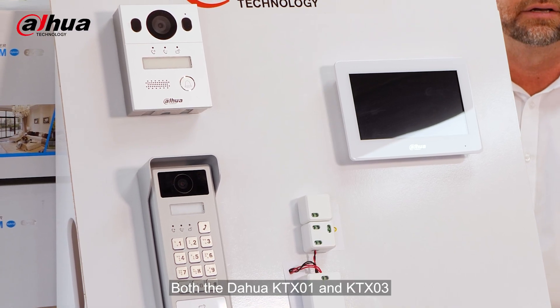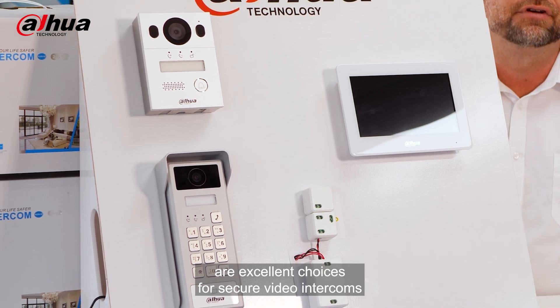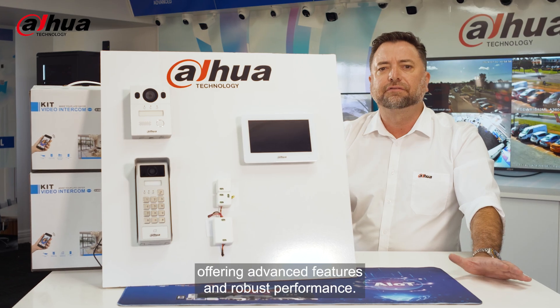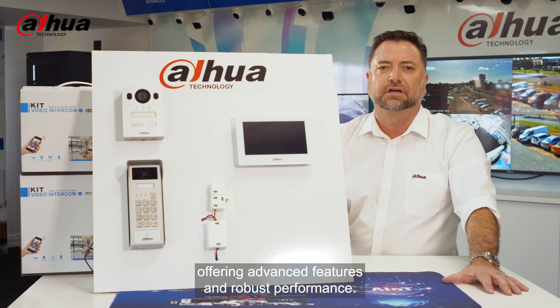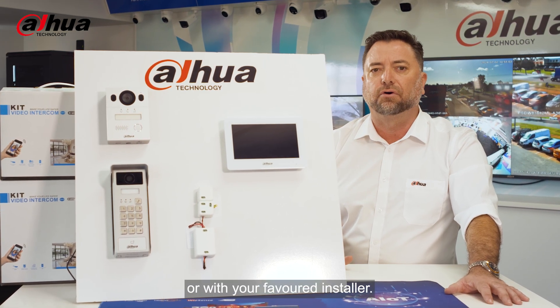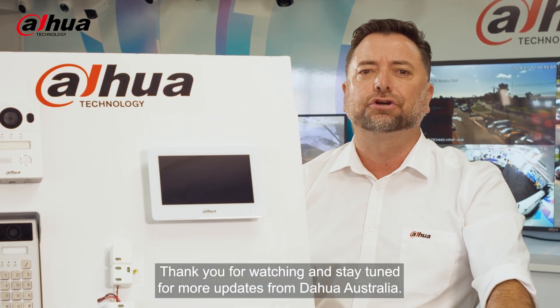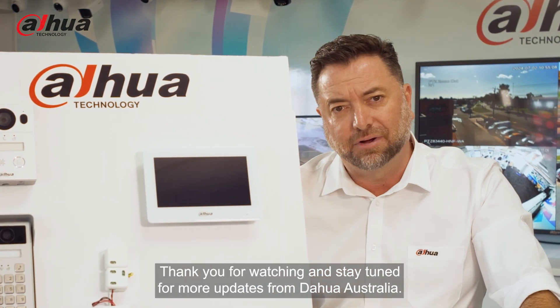Both the Darwa KTX-01 and KTX-03 are excellent choices for secure video intercoms, offering advanced features and robust performance. Look for this product and more at your nearest Darwa supplier or with your favourite installer. Thank you for watching and stay tuned for more updates from Darwa Australia.